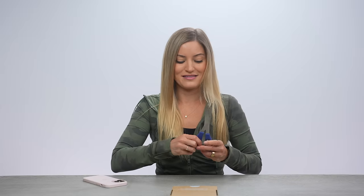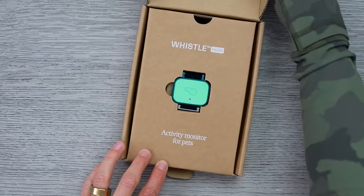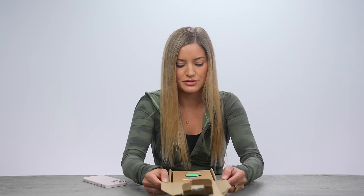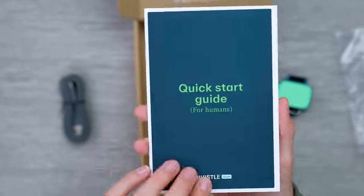He loves wearing a collar more than anything, and we usually only use harnesses on him, so when we put a collar on him, he gets so excited. Here it is — look at this. We need to charge the device, install the app, and follow in-app instructions. This says 'charge me,' we have a cable that comes with it, a quick start guide — for humans. My dog can read, whatever.